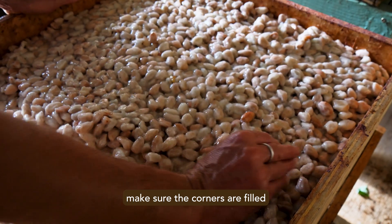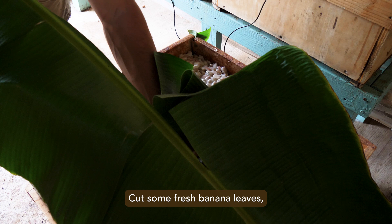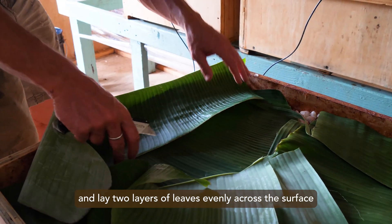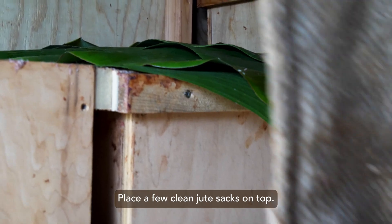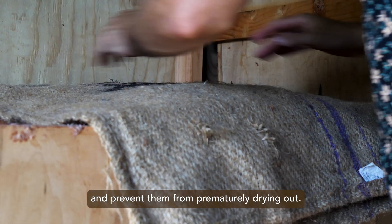Once the box has been loaded, make sure the corners are filled, leaving no gaps or dead air space. Cut some fresh banana leaves and lay two layers of leaves evenly across the surface, being careful to fully cover without any gaps or exposed beans. Place a few clean jute sacks on top — this will weigh down the leaves and prevent them from prematurely drying out.